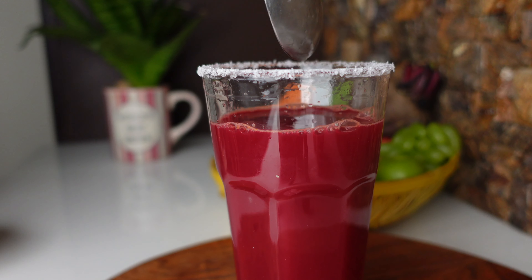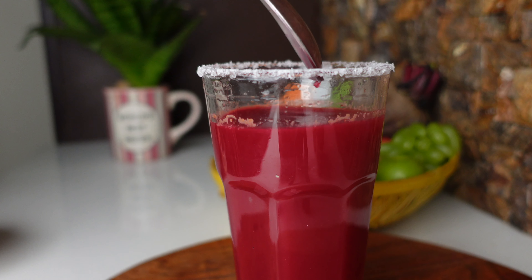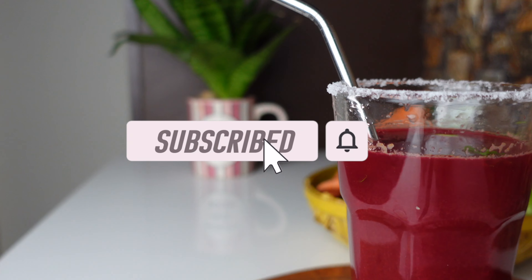For better results it is always good to have it in the morning on an empty stomach. Finally, I added a touch of one spoon of lemon juice and you are good to go. I hope you all liked this detox drink — please give this a try. If you like this video give it a thumbs up, subscribe to our channel and hit the bell icon so that you will get notifications about our latest videos.